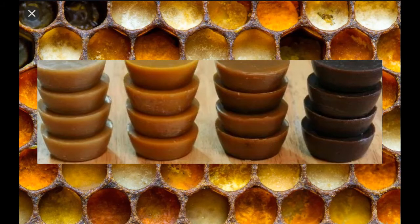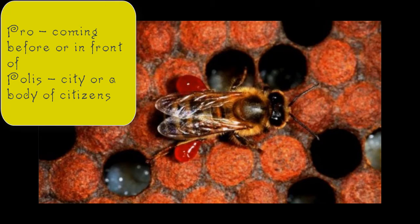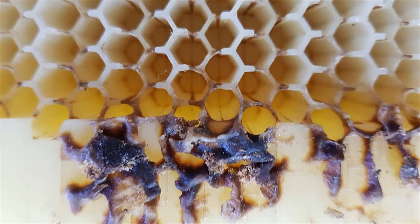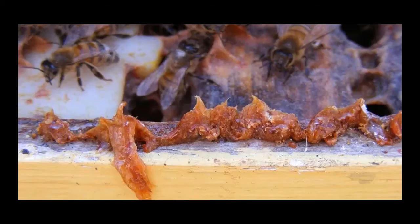Let's talk about propolis. It's not a Latin word — it's actually a Greek word. 'Pro' means coming before or in front of, and 'polis' is the Greek word for city or body of citizens. Propolis is actually a bee glue, and it's more than glue. The bees use it for all sorts of things. Anywhere there's a rough surface, a crack, a gap, they add propolis to it.